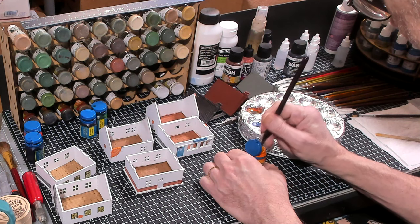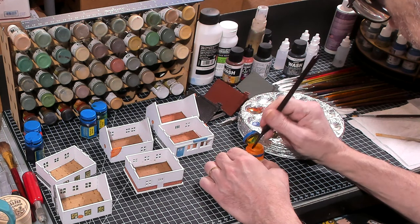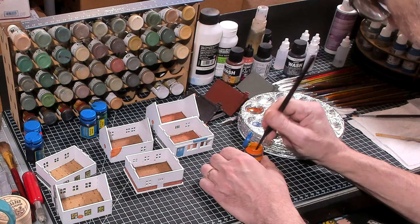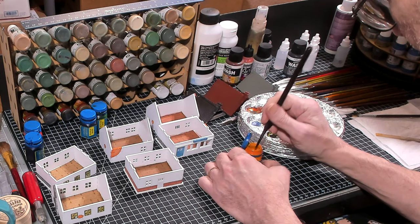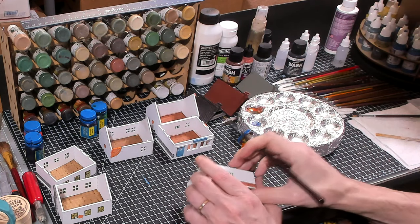The next color is another Citadel paint — a yellow wash. I decided I was going to use a yellow wash on a doorway and maybe some of the windows, and we'll see what that looks like.